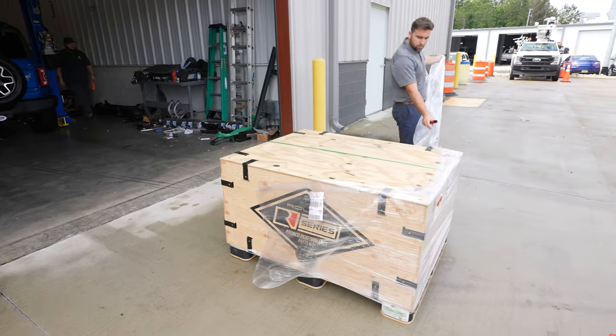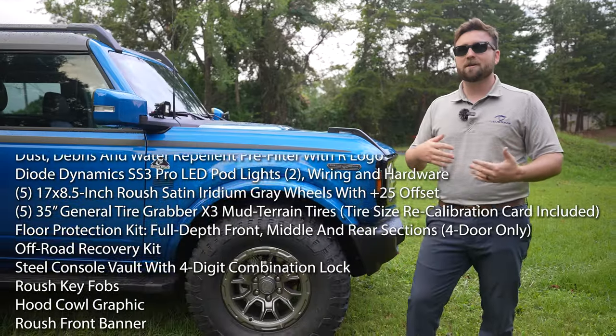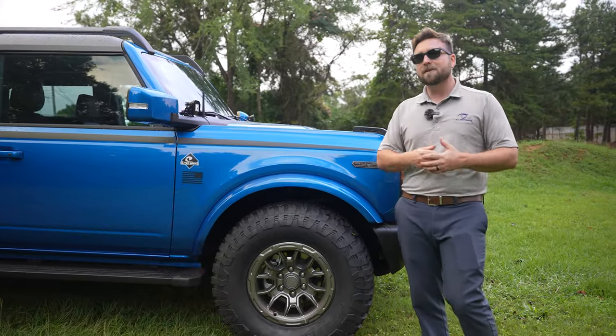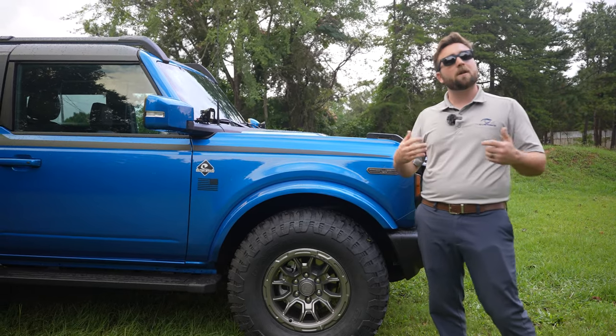Let's hop into what you get with the Roush package. As you can see, it comes in a pretty big, pallet-size box, and then another pallet for the wheels and tires. There are a lot of parts inside, and scrolling through the list you can see there's a lot of things this comes with — but let's show you what it does come with and maybe talk about something it doesn't come with.